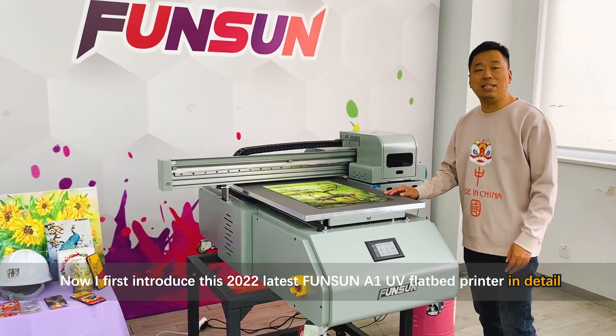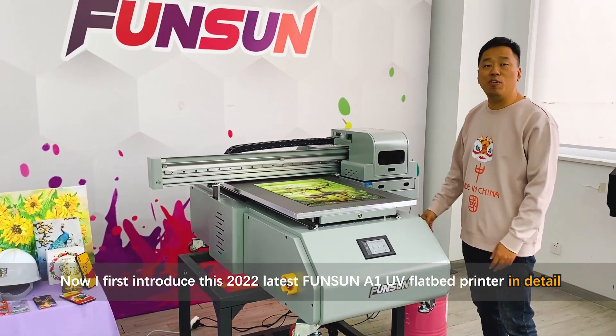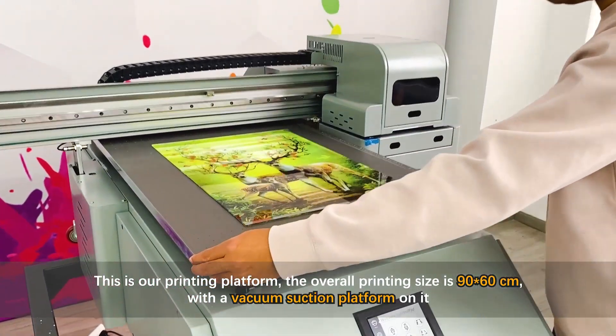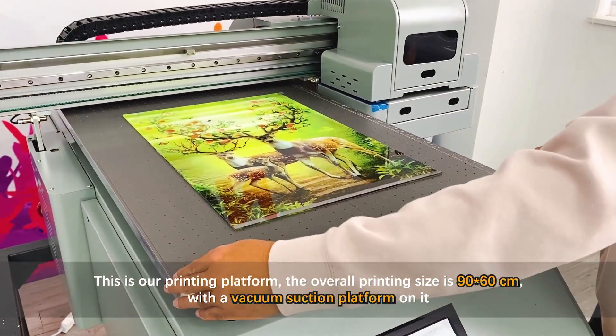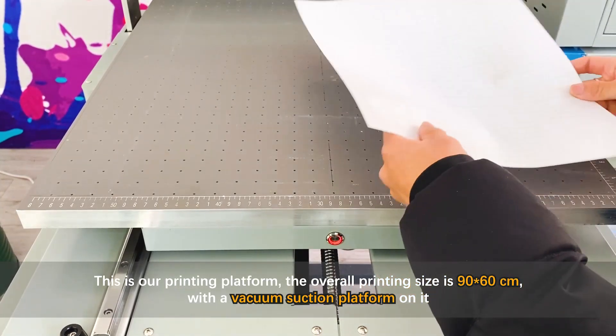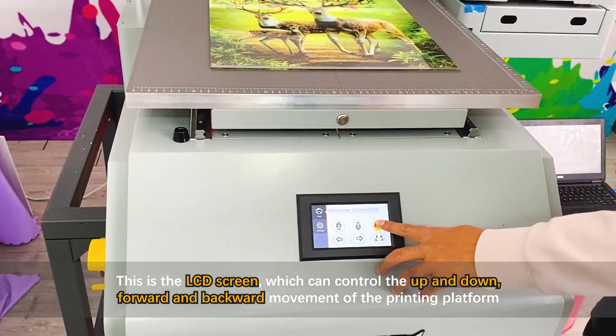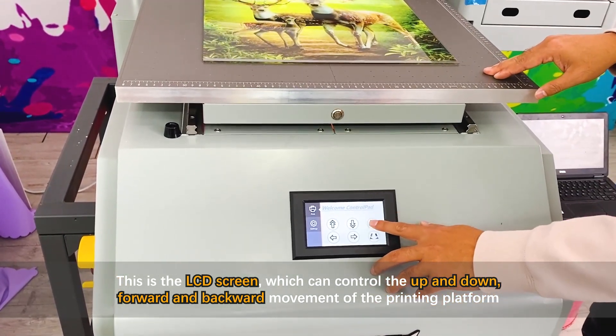Now let me introduce the 2022 Funson A1 UV flatbed printer in detail. This is our printing platform — the overall printing size is 90 by 60 centimeters, with a vacuum suction platform. This LCD screen controls the up and down, forward and backward movement of the printing platform.